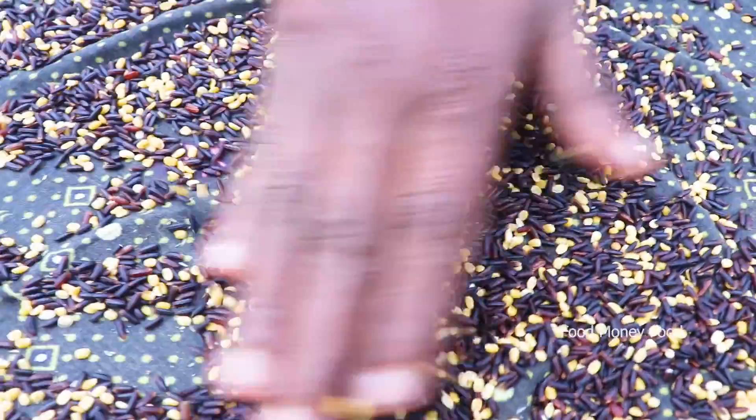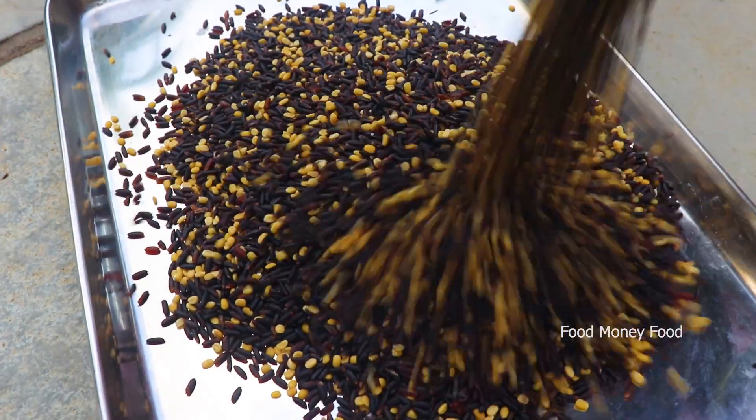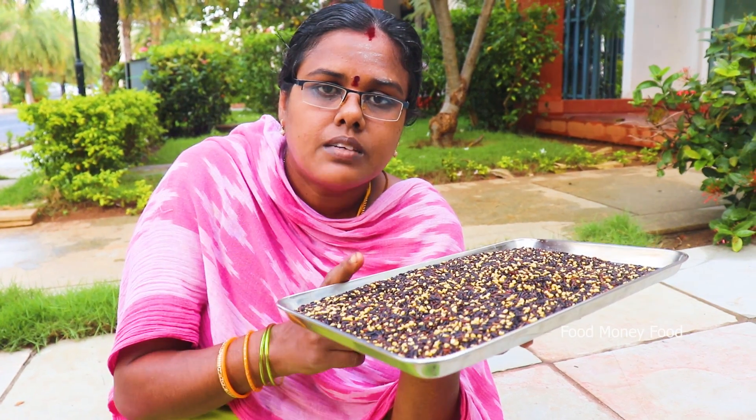Now we will cut the onion. We have the onions and we will cut it in the middle. We will cut 2 onions into the onion.